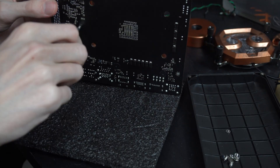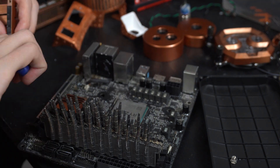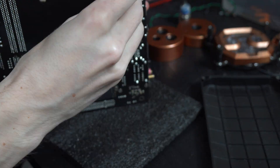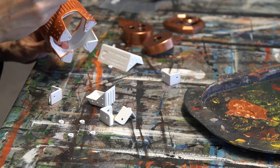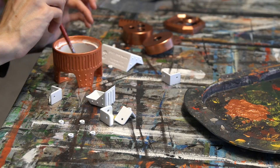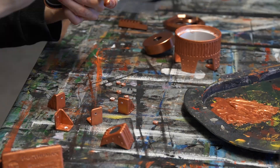I obviously had to paint the little trim around the top since copper is sadly not one of the colors they offer, but I just did that while painting all of the other things. I also 3D printed this pump mount here since the stock one is just kind of boring and this looks a lot nicer.